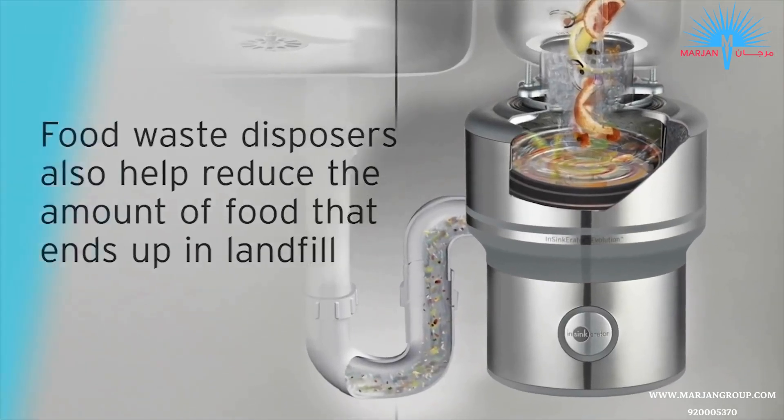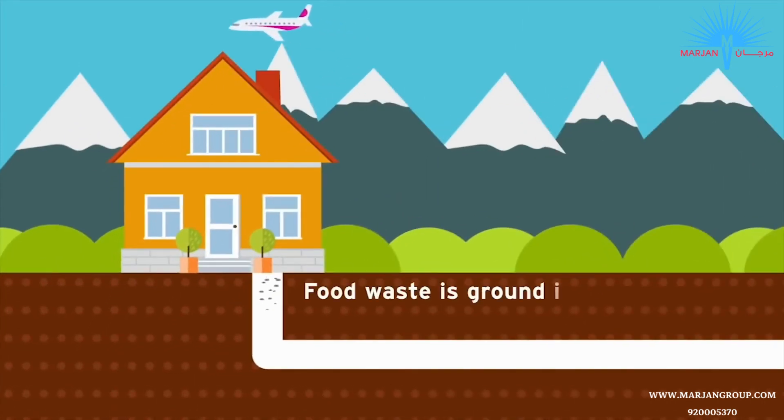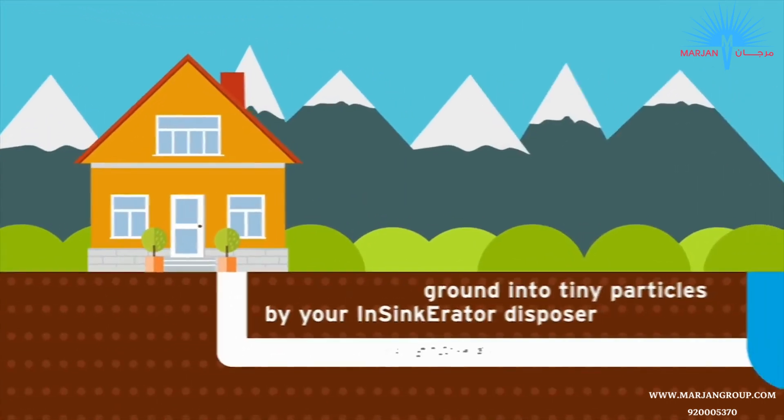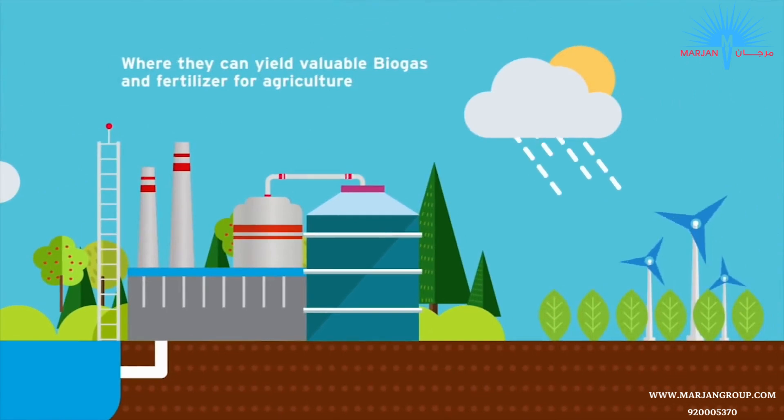Food waste disposers have environmental benefits too. Food waste is ground into tiny particles by your InSinkErator disposer, and these are flushed through your plumbing to wastewater treatment, where they can yield valuable biogas and fertilizer for agriculture.